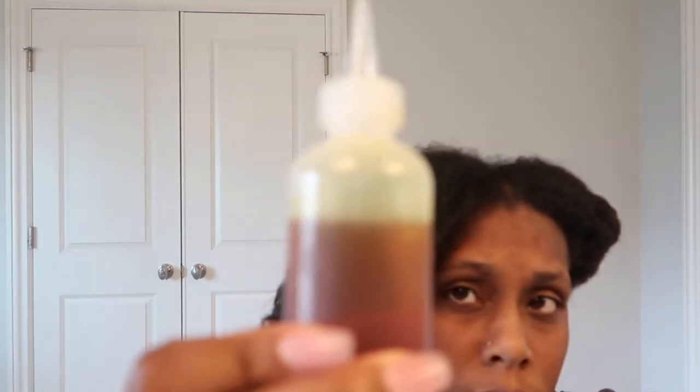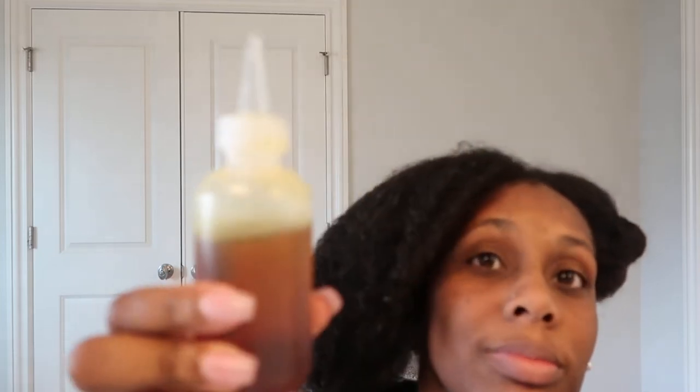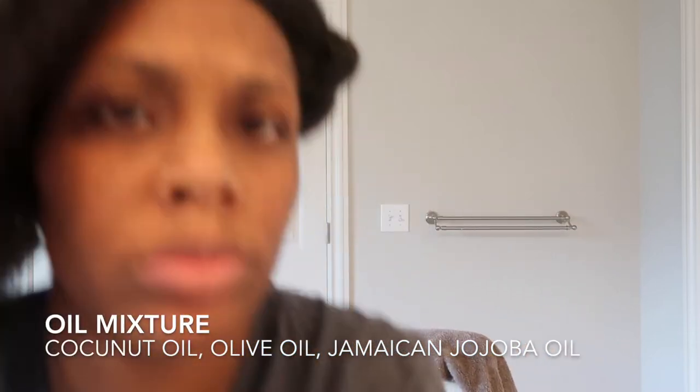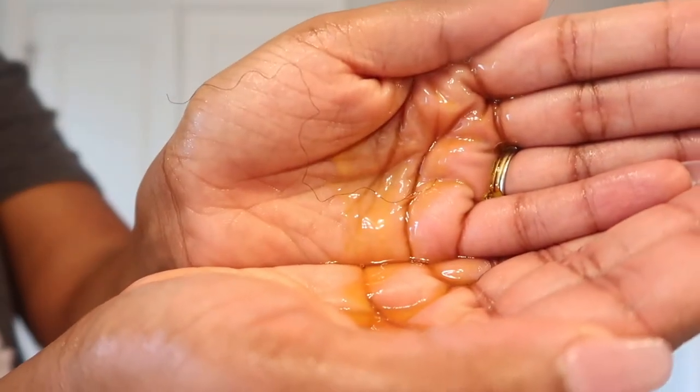After I place the conditioner in my hair, I always put this oil as a sealer on it. This oil is just a combination of coconut oil, olive oil, and Jamaican jojoba oil. I always try to seal it once I put the conditioner on the ends.